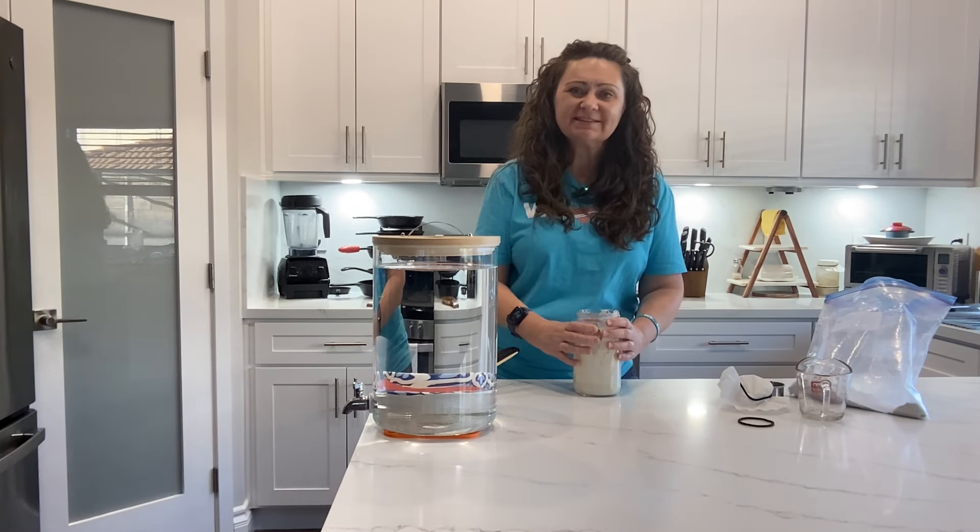If a recipe says active starter, that is when you feed it and it's rising and active. I hope this was helpful — leave a note in the comment section on what you want to make with your sourdough starter. Have a great day, guys. God bless you.